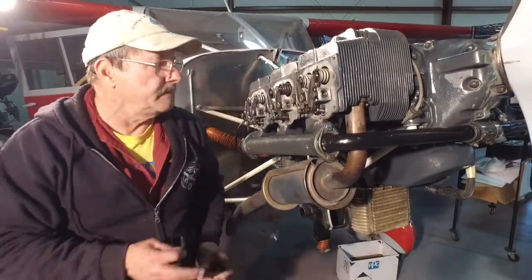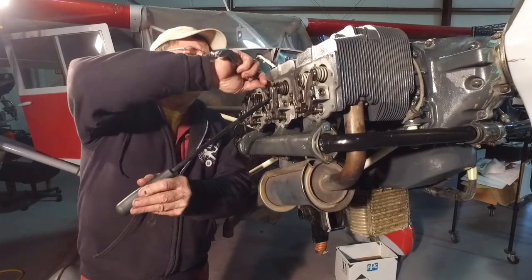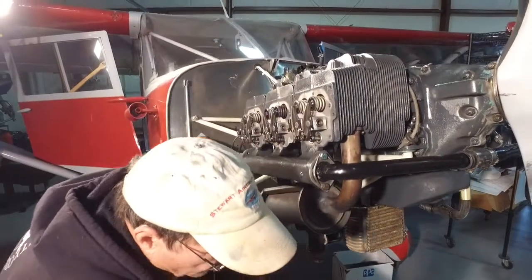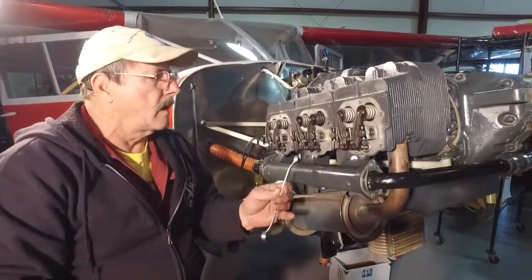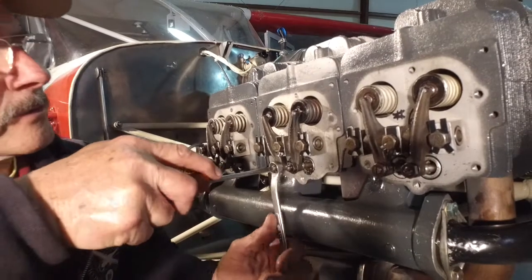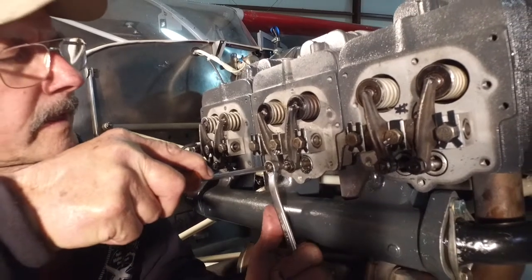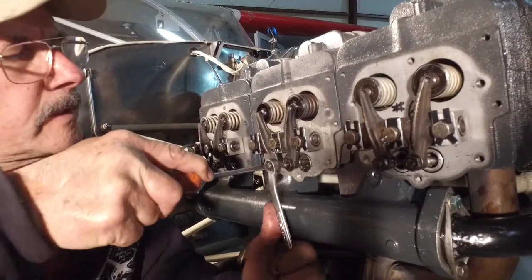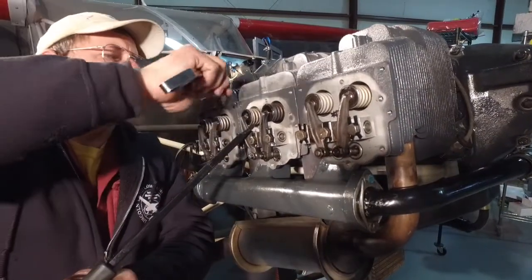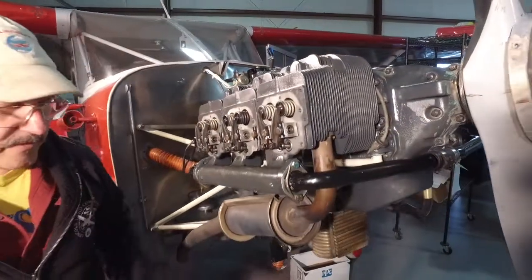Now we're going to check it again — check, double check. Actually, that needs to be tightened up just a little fraction. So hold your adjusting screw, loosen up that lock nut, and turn that screw just a little bit. That's better — 40 thousandths.